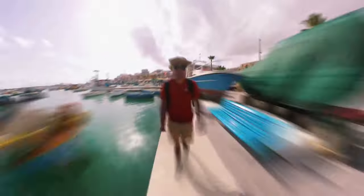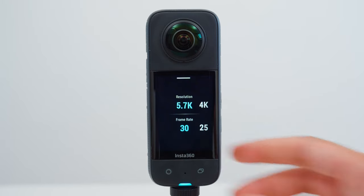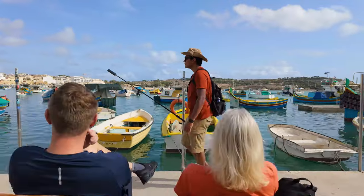Shot number 1 is the selfie time shift. I set the X3 to 360 video mode, 5.7K30. Extend the selfie stick in front of you and walk for at least 2 minutes.